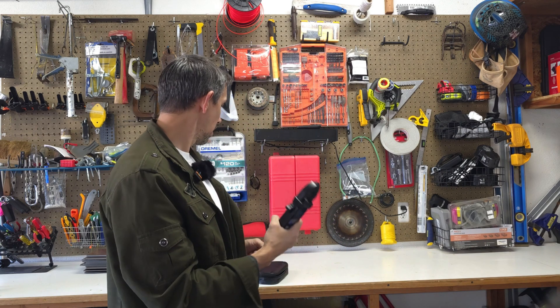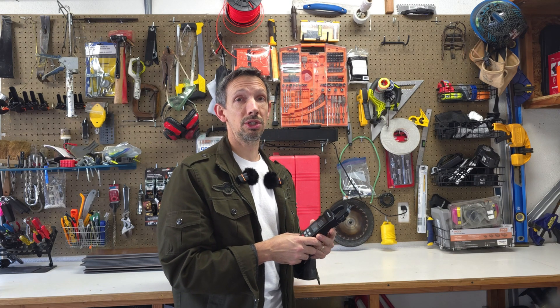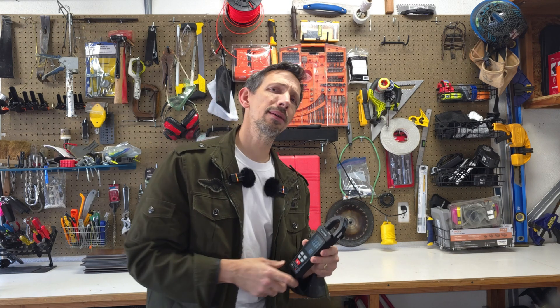Very handy device to have, whether you're working around electricity or doing odd jobs here and there. Thanks so much for watching this review. Have a great day.